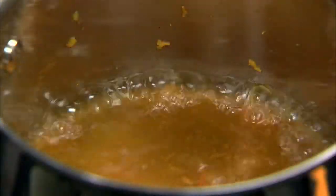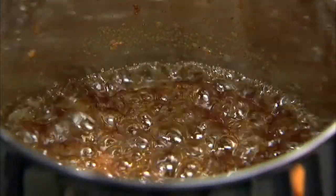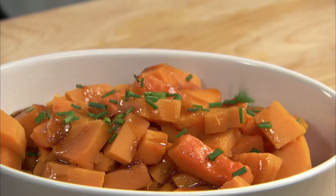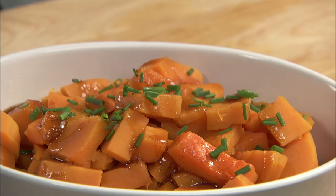Reserve the cooking liquid and boil it until it has thickened, then pour it over the squash. Maple-glazed butternut squash with nutmeg and rum.